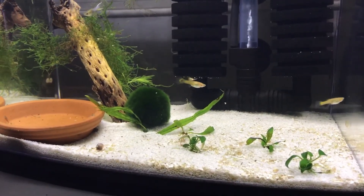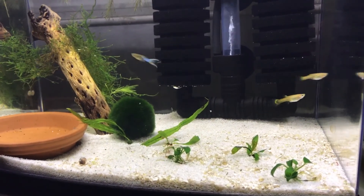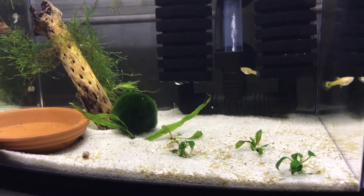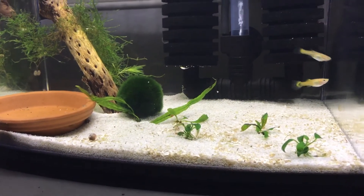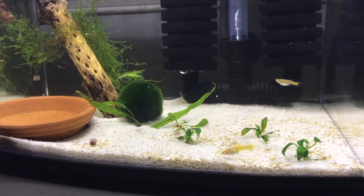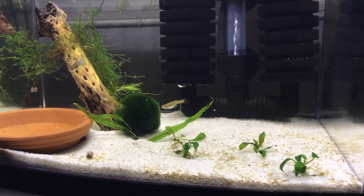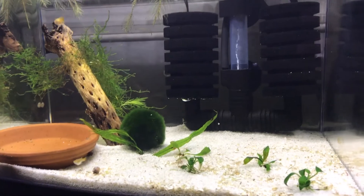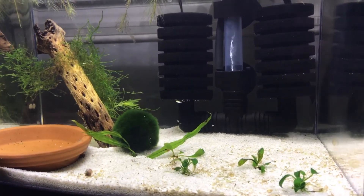It'll be housing my blue dream shrimp, also known as blue velvet shrimp. I love the color blue, so I'm going to be keeping the blue ram's horn snails — unlike Ray from Ray's Aquaria who keeps all the pink ones. I'm partial to blue, so breed and keep what you enjoy, and I enjoy the color blue. Stay tuned — hopefully pretty soon I'll have this tank full of those shrimp.